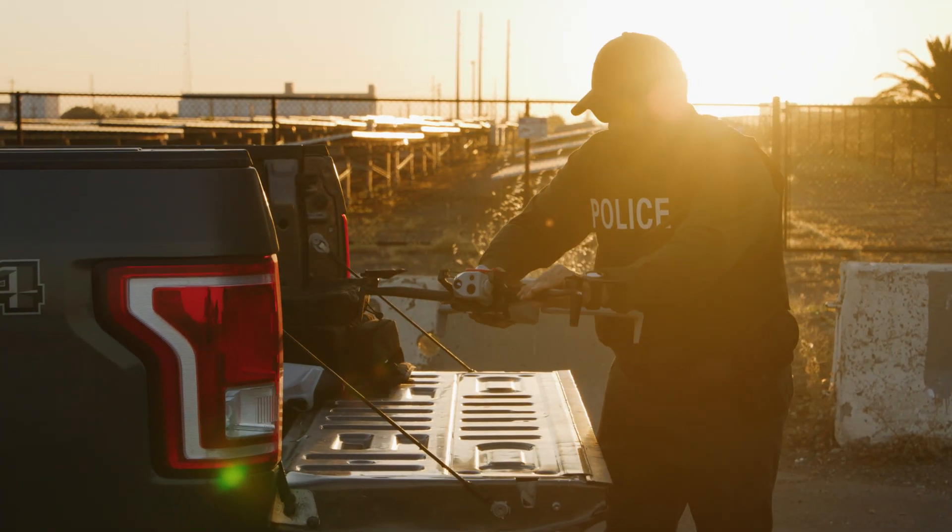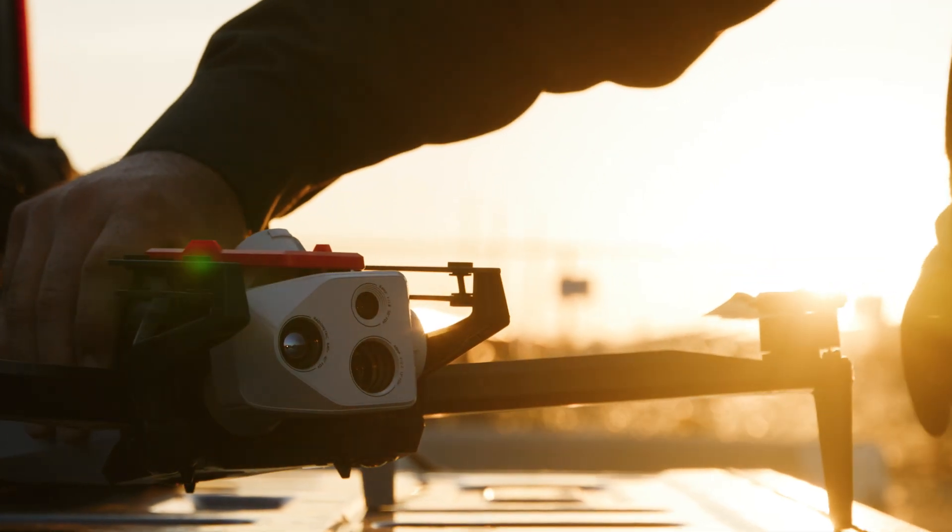Hello and welcome to Skydio Release Notes. Here's what's new with Skydio X10.